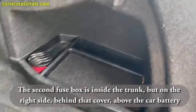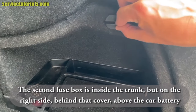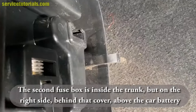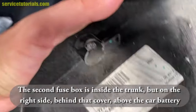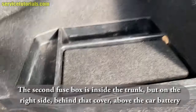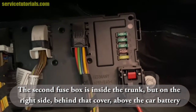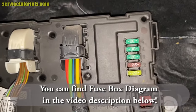The second fuse box is inside the trunk, but on the right side, behind that cover, above the car battery. You can find the fuse box diagram for this in the video description below.